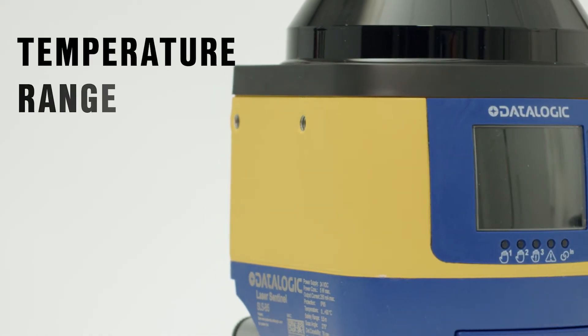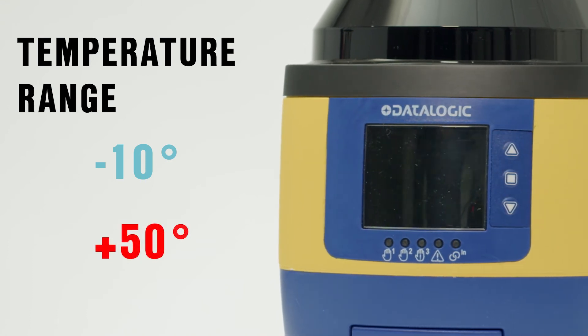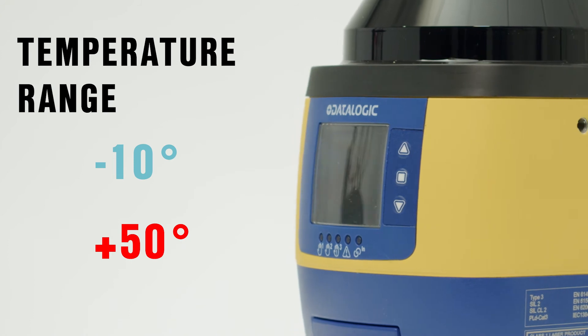Depending on your application, it can be configured to detect people or even hands depending on the application. With a temperature range from minus 10 to 50 degrees C, it's also suitable for both hot and cold environments and designed to be reliable in industrial applications.